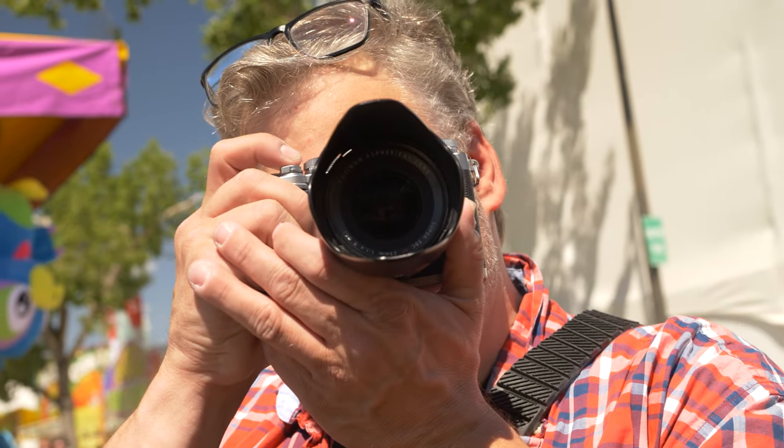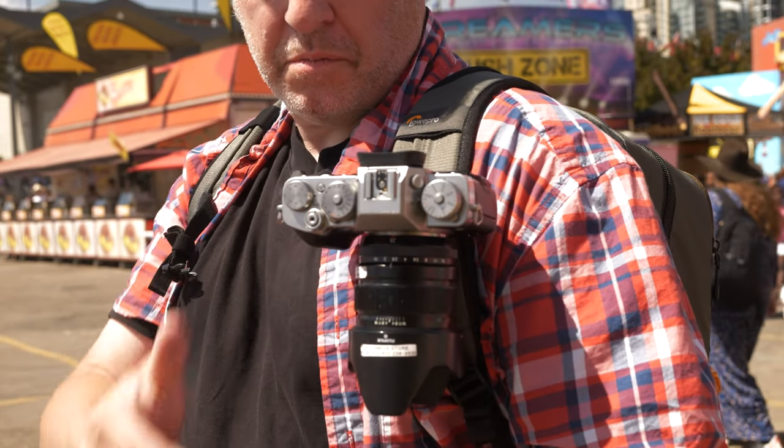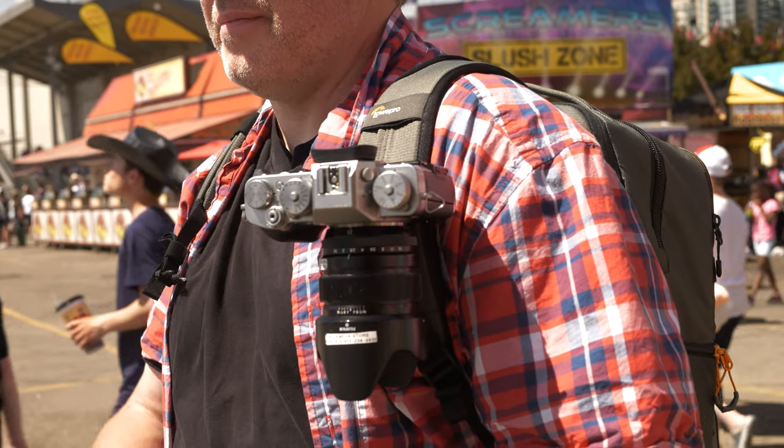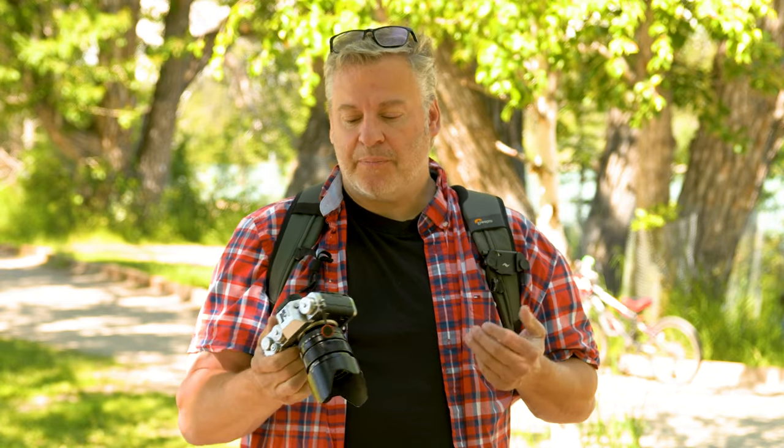As much as I like the functionality of the Black Rapid backpack strap, I prefer another system: the Peak Design Capture Clip. If you've been following our channel, you would have heard me talk about this product before. It's a great way to carry a camera while wearing a backpack — I don't recommend it for anything too heavy; the Fuji X-T3 is perfect for this. It works simply: push a button on the side, the camera pops out and it's ready to use. It's very easy to put the camera in and out, very secure, and the plate is ARCA Swiss compatible. So if you're running ARCA Swiss compatible tripod heads, it's a no-brainer — it clips right in.